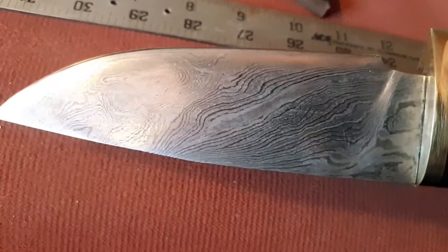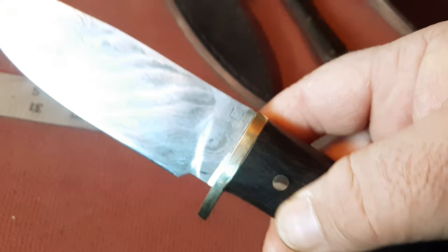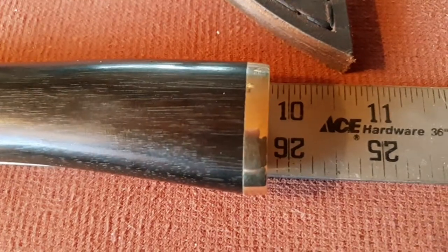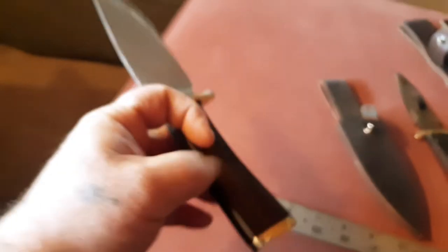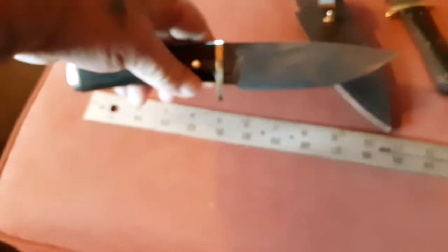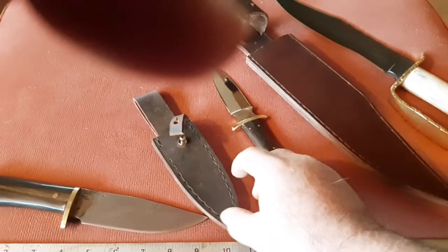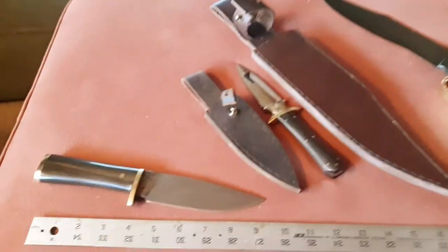Let's see if I can get a detail on that Damascus — look at that. It is almost ten inches, nine and three quarters. The handle just feels really good in the hand. It'll have a brown leather sheath like this one right here. I'm out of buffalo at the moment, but this is good leather, real thick.